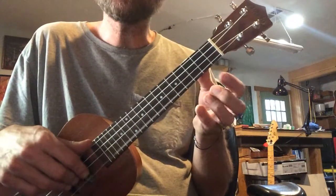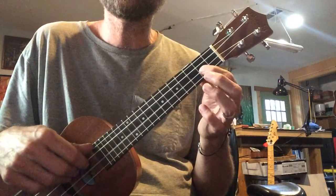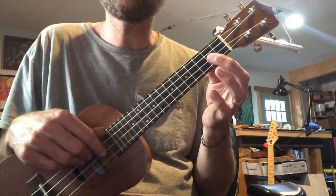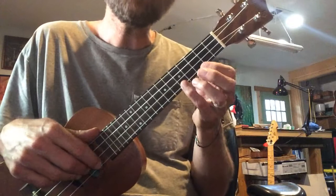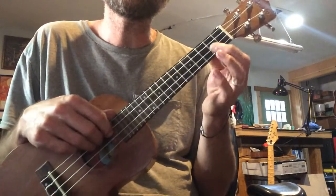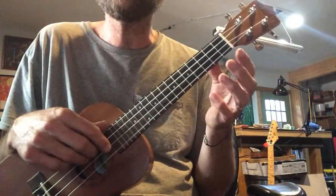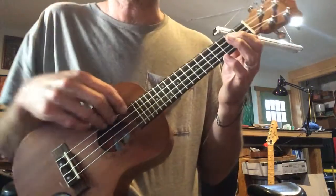Oh, little Liza. Little Liza Jane. Oh, little Liza. Little Liza Jane. And again, fifth fret. Oh, little Liza. Little Liza Jane. Here it comes. Oh, little Liza. Little Liza Jane. Nice work. Thank you.